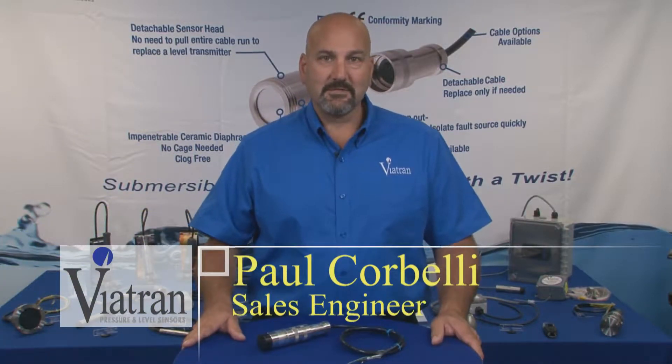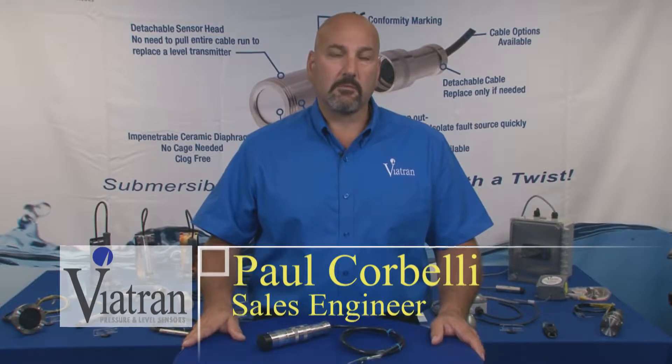Hi, I'm Paul and welcome to Viatran's Video Learning Center. Today we're going to talk about some of our submersible level products that we offer.